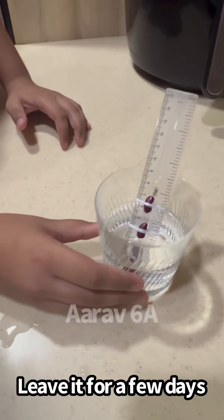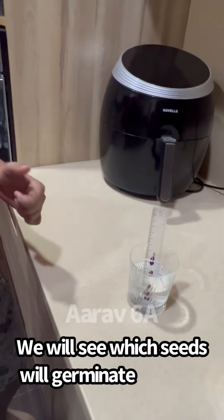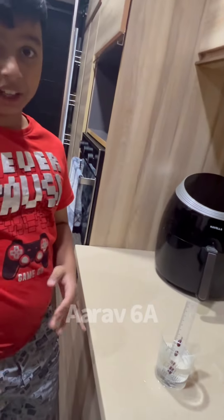Leave it for a few days. After the few days, we will see which seeds will germinate.